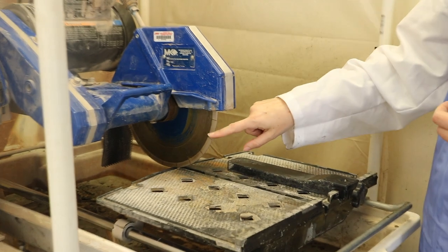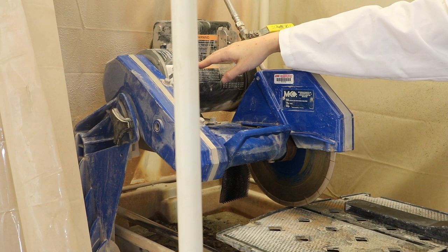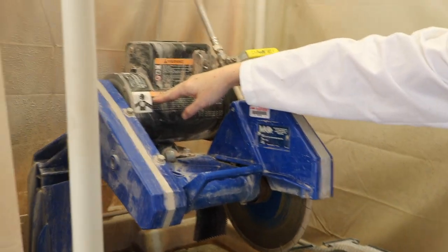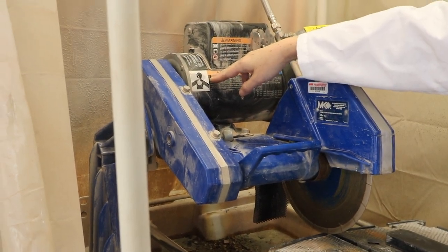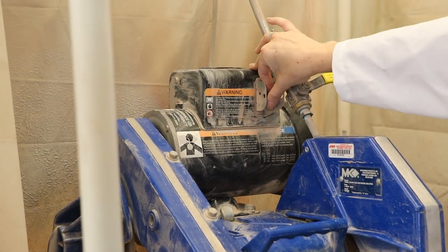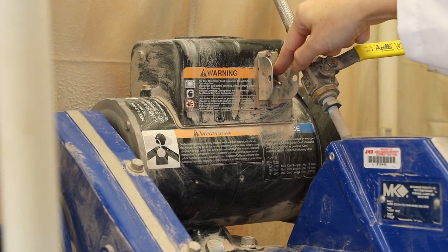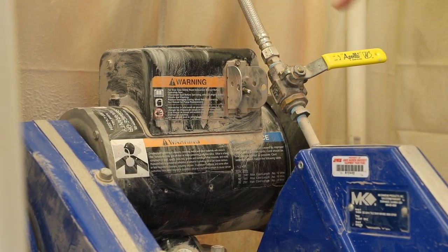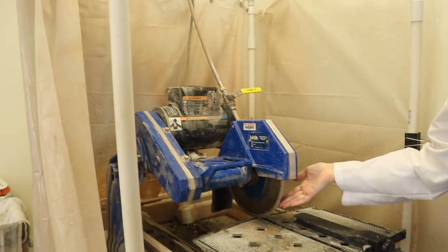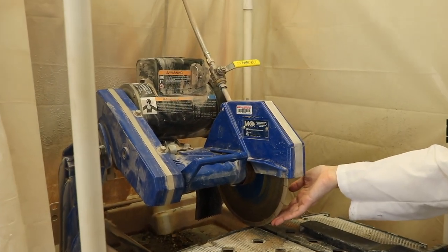The rock saw is actually rotated by a motor that's up here and this motor turns on and off with a switch, so you'd have to find the switch on your instrument, but here it is for ours. You want to make sure you know where it is at all times in case you need to turn it off quickly. You can actually adjust the height of the rock saw blade on this particular version of a saw.